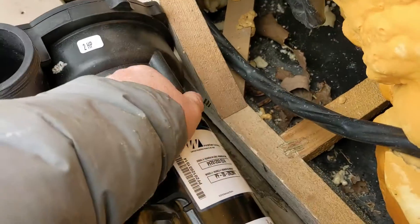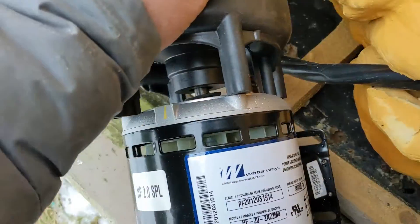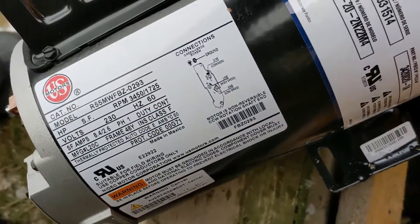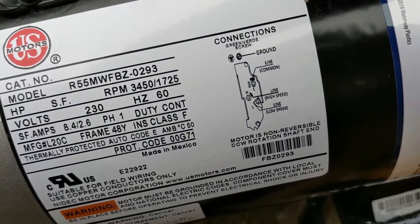If you're not sure what high speed and low speed are, or if you have a two-speed pump, your wiring diagram is right there. If you're still not sure, keep watching.